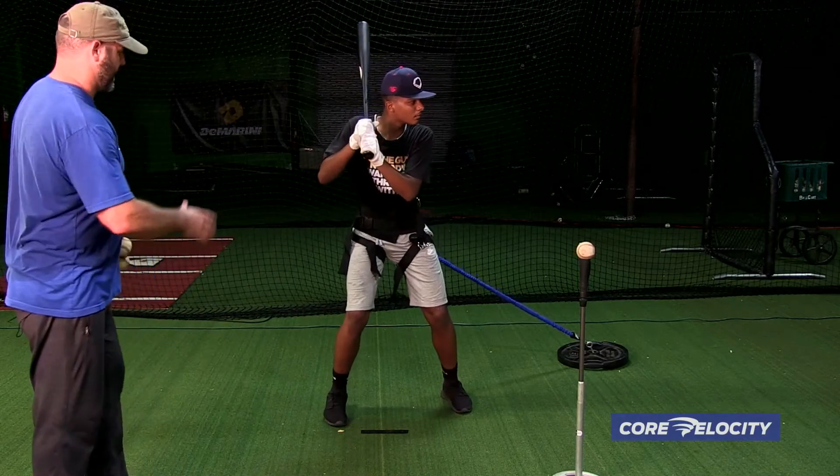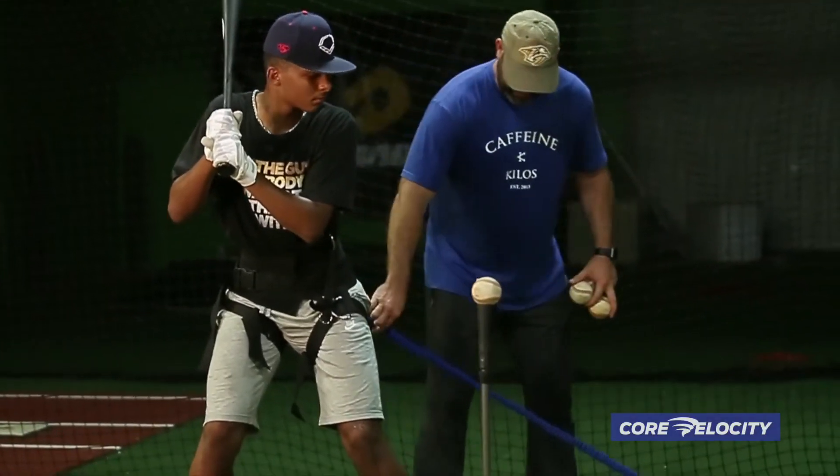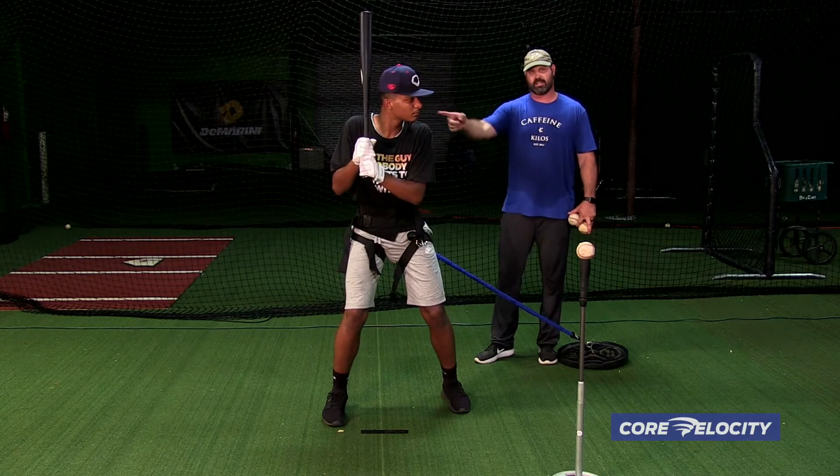So as you notice, the setup is the band is attached at basically a 45-degree angle behind him, running through his back knee towards the catcher.